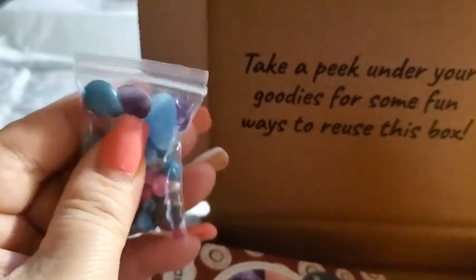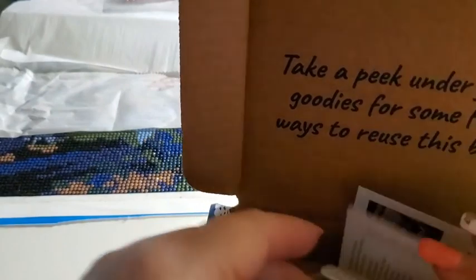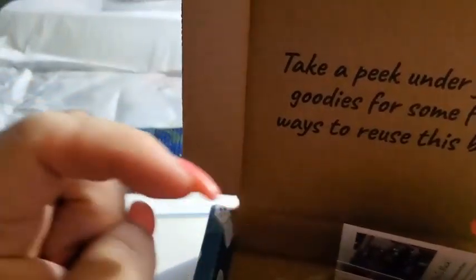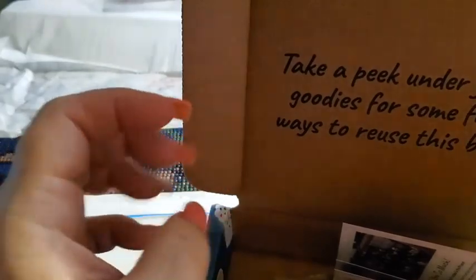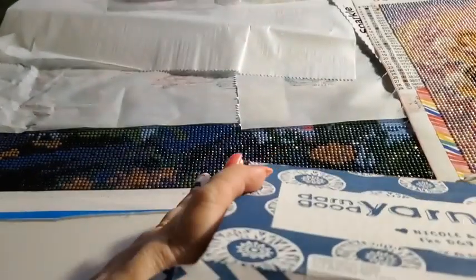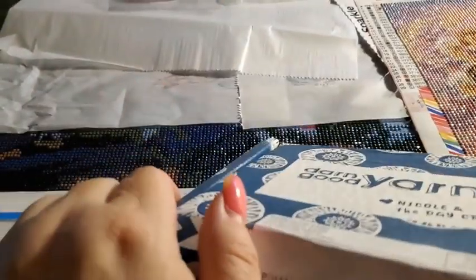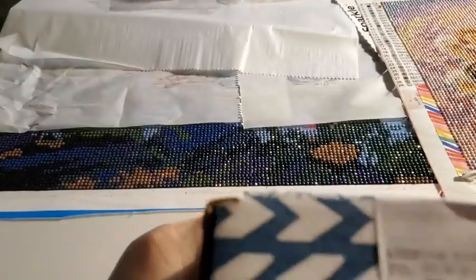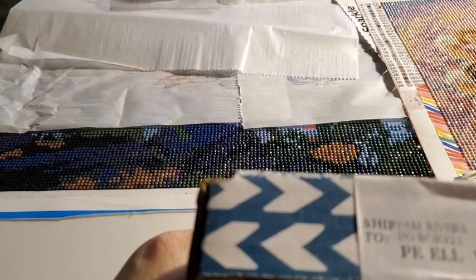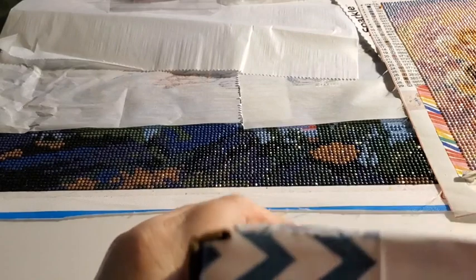So that is my subscription box for Darn Good Yarns. I have their information linked below in the description box. I am partnered up with them — if you want to go give them a try. I like their stuff. I just ordered some cross stitching from them, so I'll be opening that up on camera.